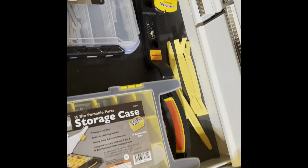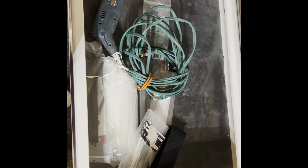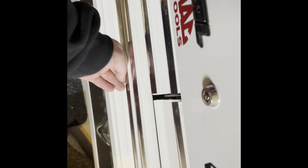I got screwdrivers, a socket wrench in here. This is my planer. Got a trim removal set. I gotta replace my car mirror. I got just a bunch of random hardware in there for when I need projects. And then we got just some ties. Still working on this one.